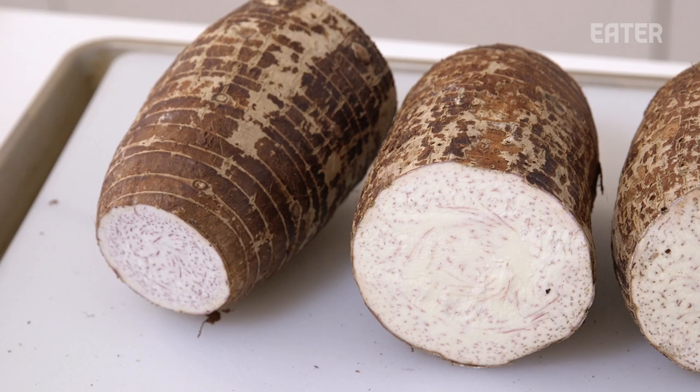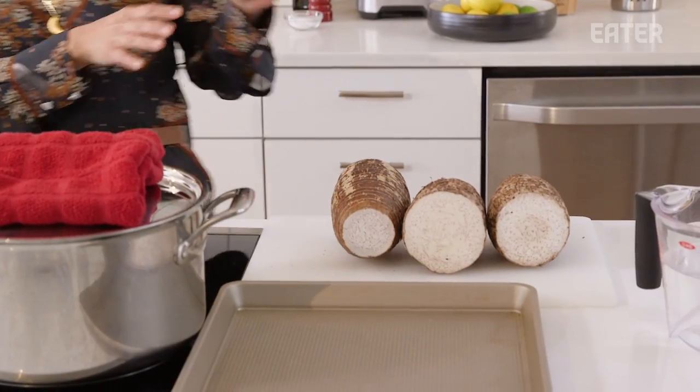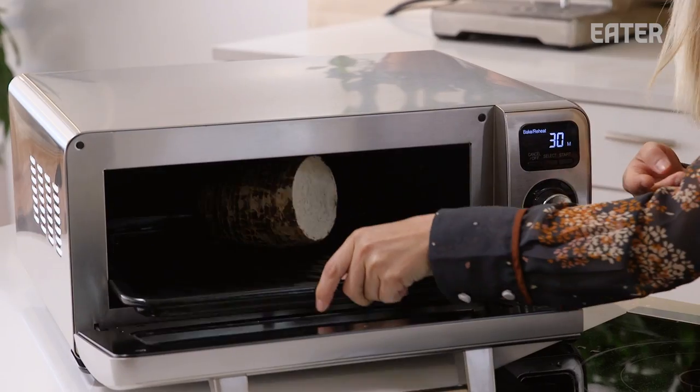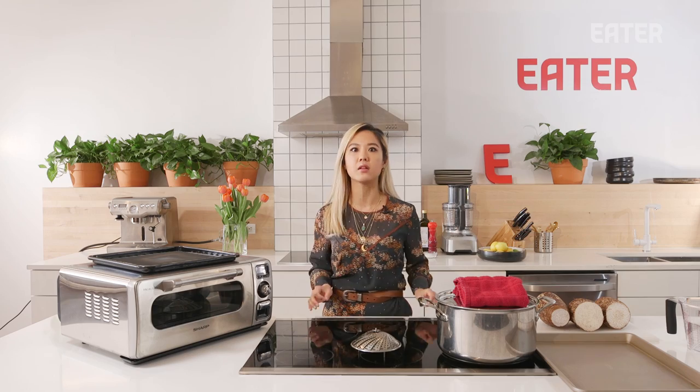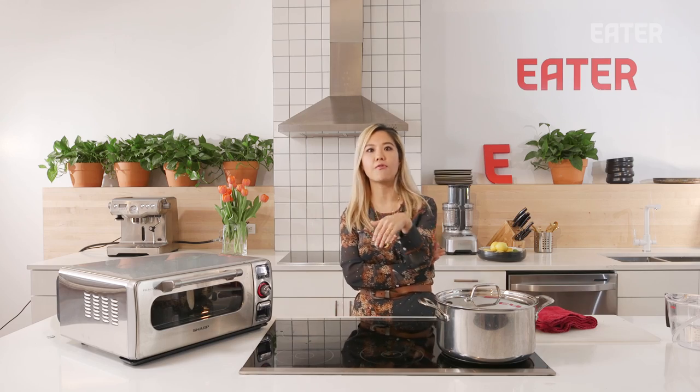The first thing we're gonna do is cook some taro. Taro is a root vegetable used a lot in Asian cooking, and it just takes forever to cook. We have three pieces of taro root, about the same size. We will put one in the combi, one in the steamer, and one in the oven, and time it for 30 minutes to take a look at the results. I don't expect it to be fully cooked — we just want to see how far along it went.